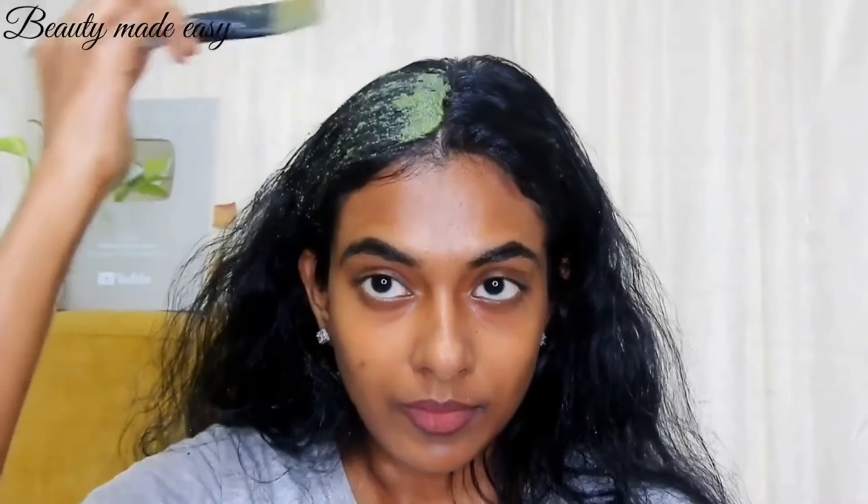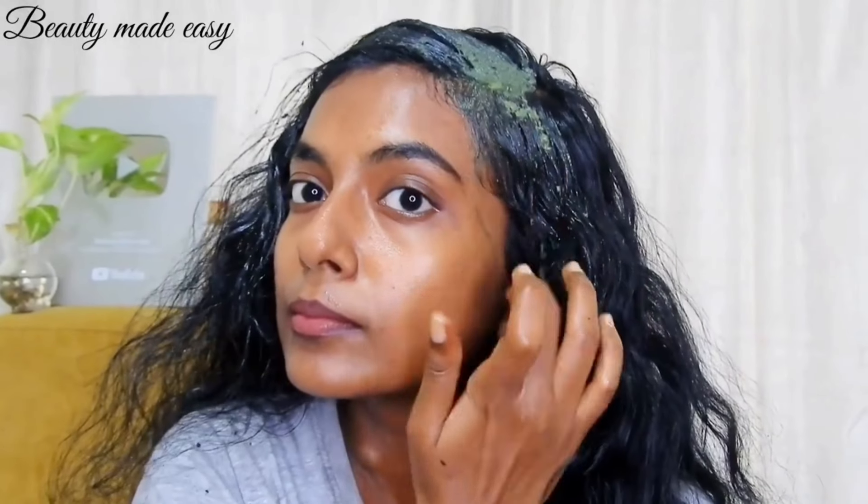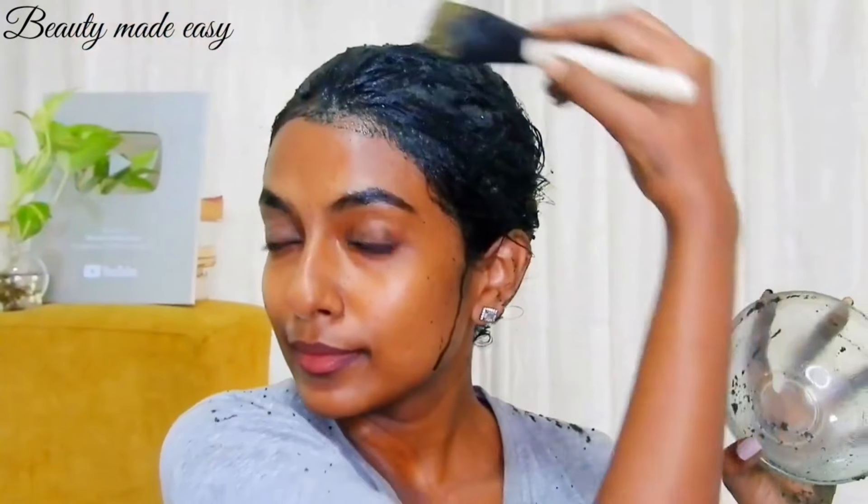Start by applying the mask directly to your scalp. Using the brush, gently apply the mask in small sections, ensuring that you cover the entire scalp. This helps to stimulate the hair follicles and promotes better absorption of the nutrients. Apply the mask to the lengths of your hair and leave it on for 30 minutes to an hour. Use a mild herbal shampoo to rinse the mask off. The natural darkening properties of bhringraj delay gray hair, keeping your hair color vibrant for longer.